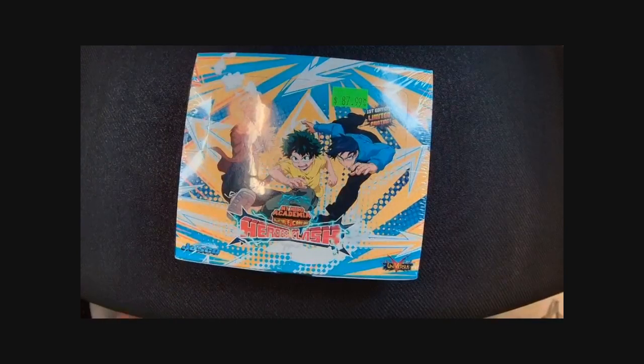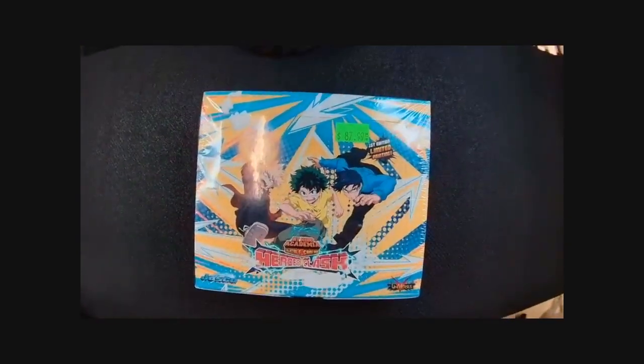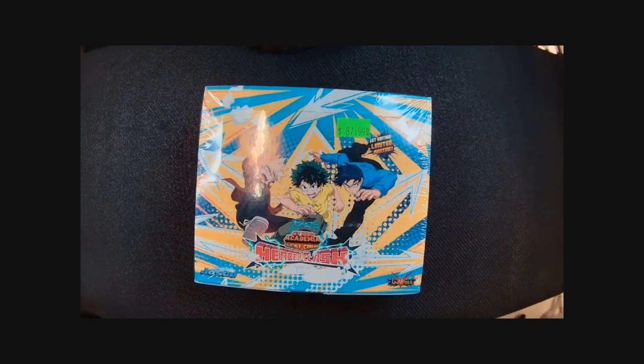Hello everybody, long time no talk. It's been a minute since I've gone live. I know some of you are going to be upset that I'm not actually going to be painting at the moment, but I had a really fun time the last time we had a set of My Hero come out doing a box break for you. I got a second box because my first one wasn't the greatest. We've got a first edition box here, so we can hunt that elusive chrome foiling that's only available in the first edition of this set.